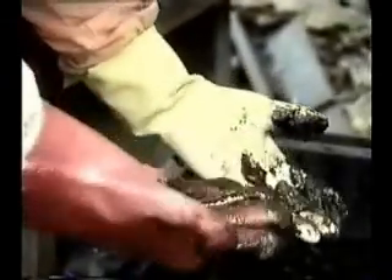I always use gloves — not just because I hate getting my hands dirty but because I've been told that the grease from your skin can sterilize the eggs.